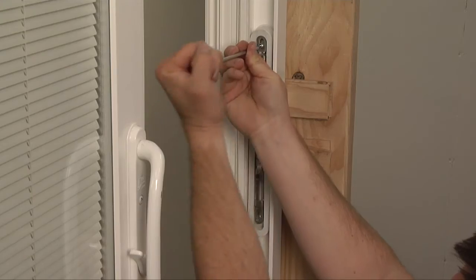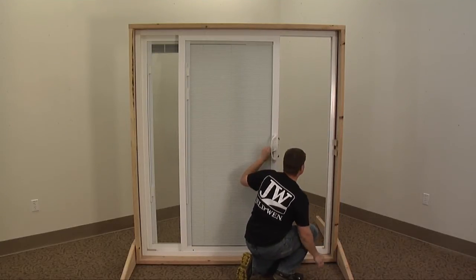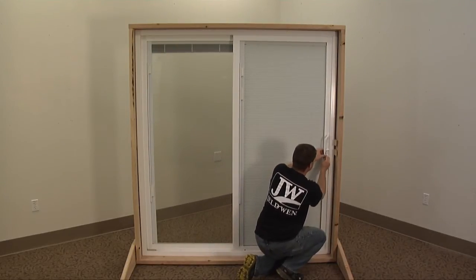Once aligned, retighten the keeper screws, then close and lock the door to confirm the strike plate is in the proper position. If it still doesn't latch properly, you may also need to adjust the latch.